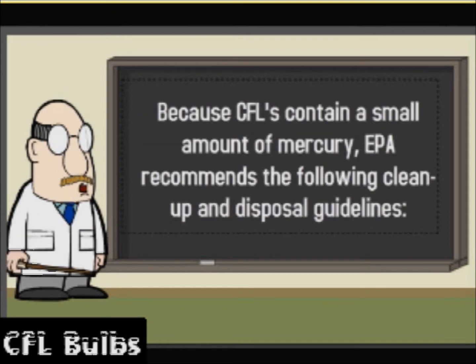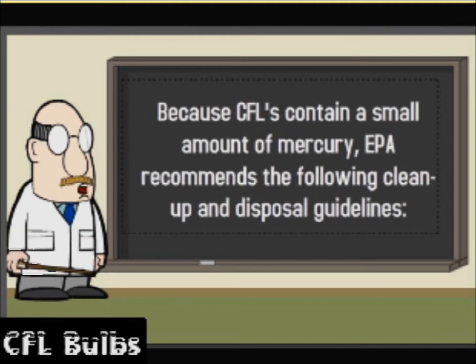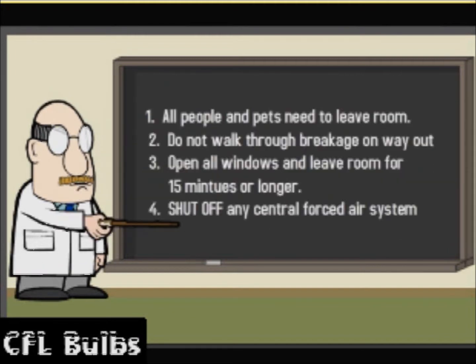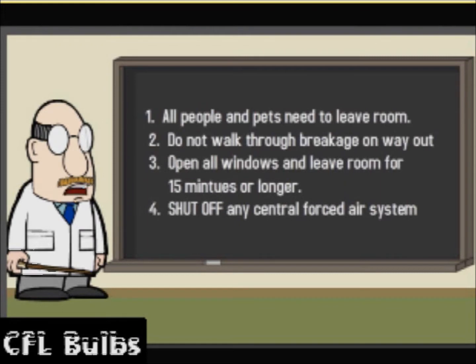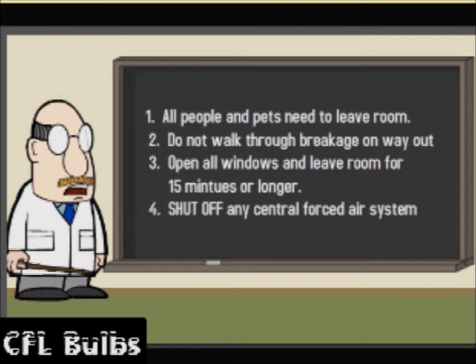Because CFLs contain a small amount of mercury, EPA recommends the following clean up and disposal guidelines. Before clean up, air out the room. Remove people and pets, do not walk in the breakage area, shut off central air, and do not return for 15 minutes or longer.